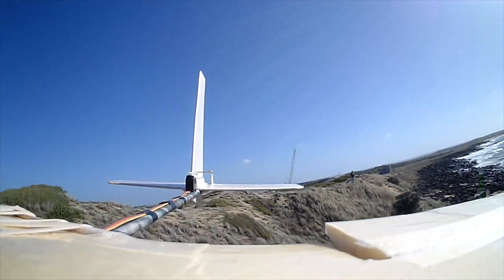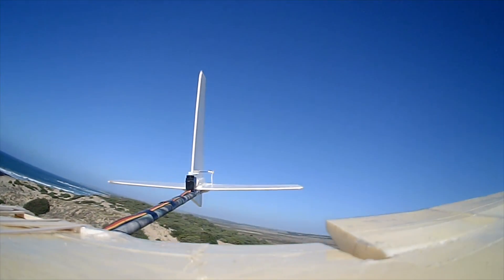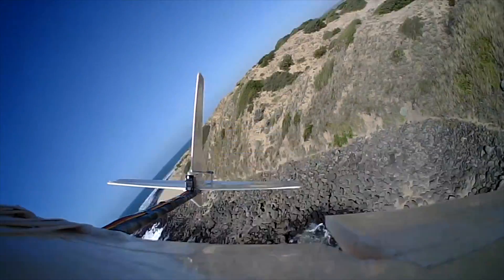This sloper isn't really set up for aerobatics, but you can still, in the right conditions, flip it around, roll it and do the occasional loop as long as you've got enough airspeed.